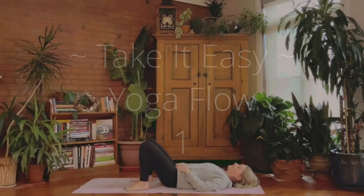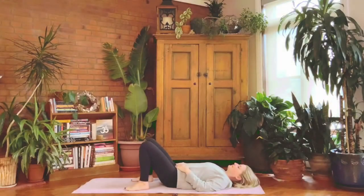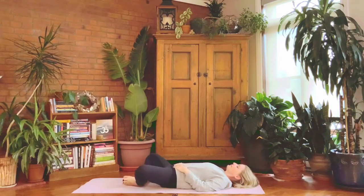Starting on your back, lie down with legs bent, feet flat, and hands resting on your tummy, eyes closed. Gently notice how you're feeling. It's not so much that we want to change the breath, but just begin to watch your breath flow in and flow out.